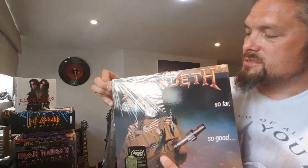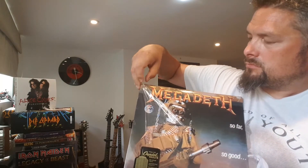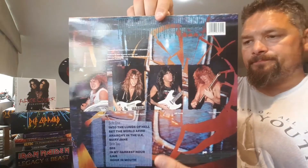They always look better when they're out of that sleeve as well. The colours are much nicer to see. There we go. One awesome album. I was lucky with this one, it turned up okay.